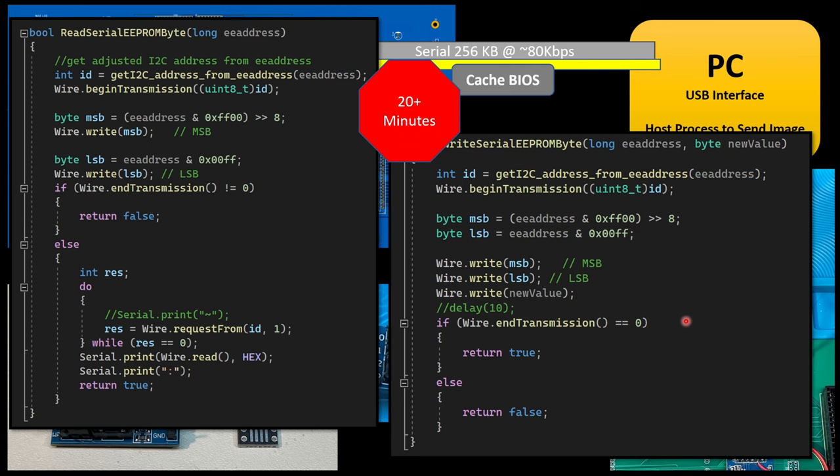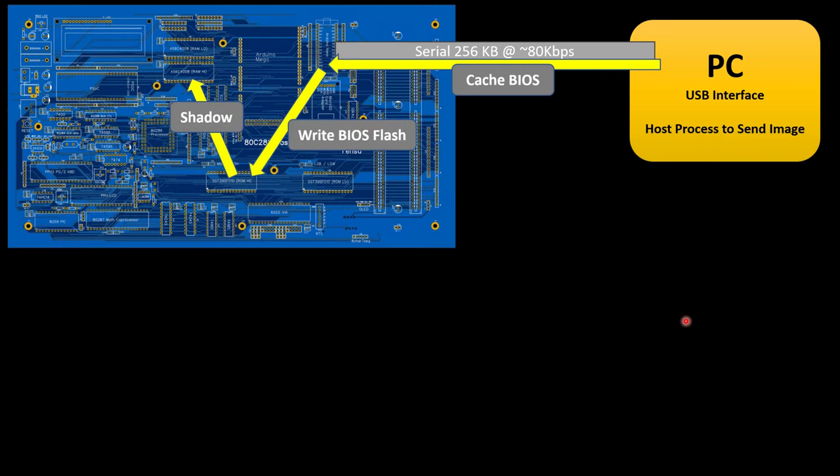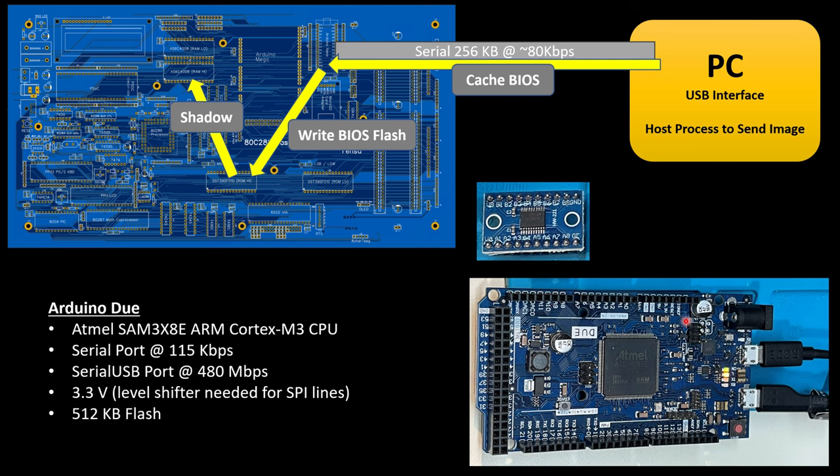I still want to achieve that same functionality, so here's what I've pivoted to — same steps, but instead of the Nano and a serial EEPROM, I'm going to use an Arduino Due. This is my favorite Arduino that I've worked with. Maybe there are two downsides: one is it's a 3.3 volt operation, so all the I/O you need to make sure you're running 3.3 volt and not 5 volt into it.